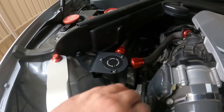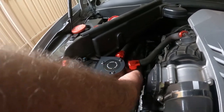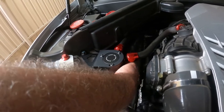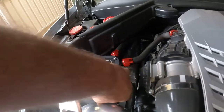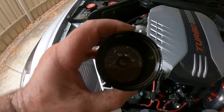Let's take it off and show you what it actually catches. This was emptied probably a thousand k's ago, so I'm expecting there not to be much in here. It's quite simple — just screws off a few turns. Now let's have a look inside. There's a little bit in there — a little bit of blow-by, a bit of oil.